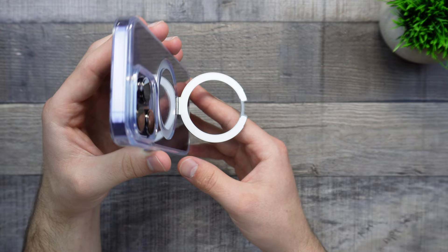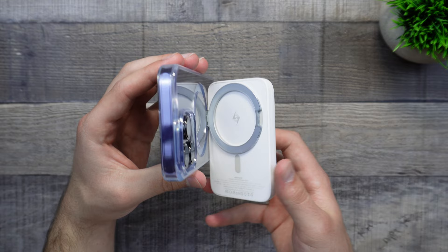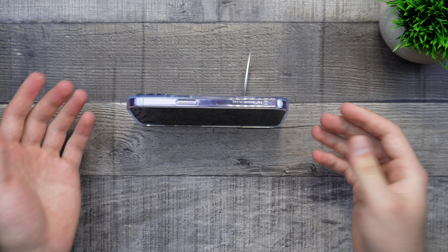As you can see, there's an inner layer of magnets for the MagSafe compatibility, and we can actually test that out — it does stick on. This is your kickstand, so all you have to do is open it up, put your phone down, and now you have a kickstand embedded into your case without adding any extra bulk to it.